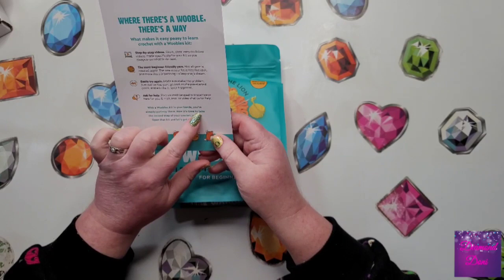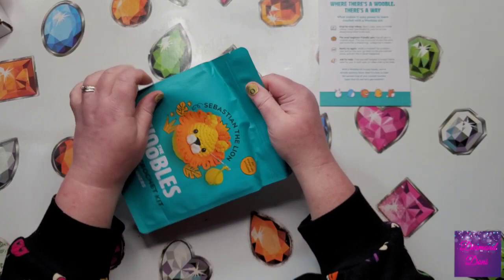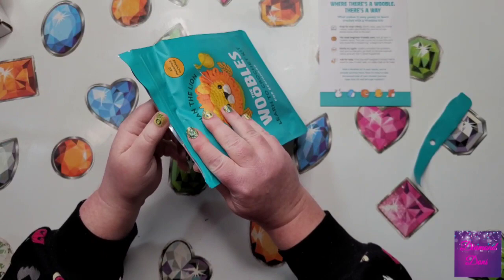I've never heard of a company offering video chat to help you. So let's open this up and take a look at Sebastian the Lion, what he's going to look like before he turns into this. It does tell you everything that's included in here — they even include the crochet hook, and I can't wait to see this.